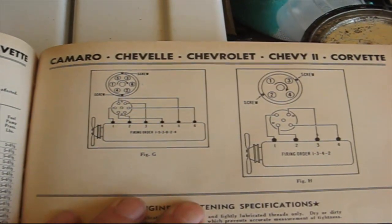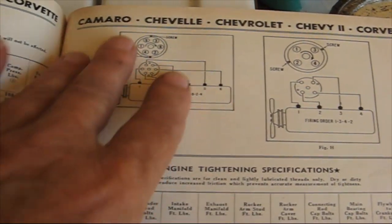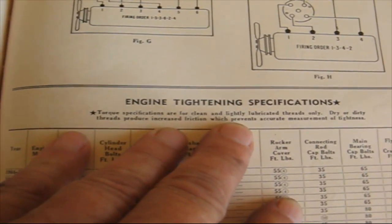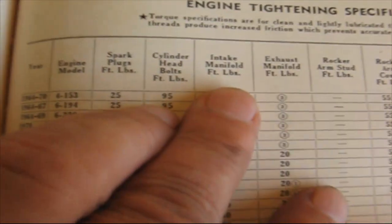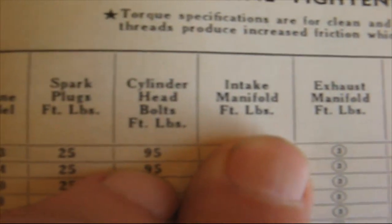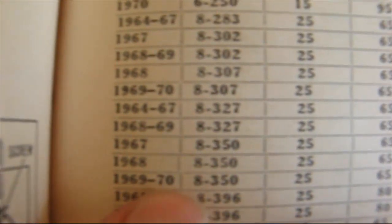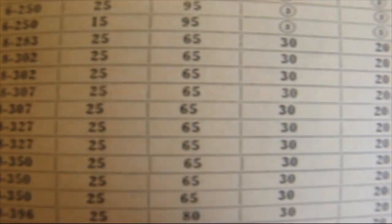The next thing we want to do is set our torque wrench. So we go over here to the Motors Manual where it says Camaro, Chevelle, Chevrolet, and it says engine tightening specifications. What we're looking for is right here — intake manifold foot pounds. We come down to the column where it has the year and engine, and we're looking for 350. Here it is: 1969 to 1970, V8, 350. We go across to the torquing specifications where it says 30 — looks like they're all 30.